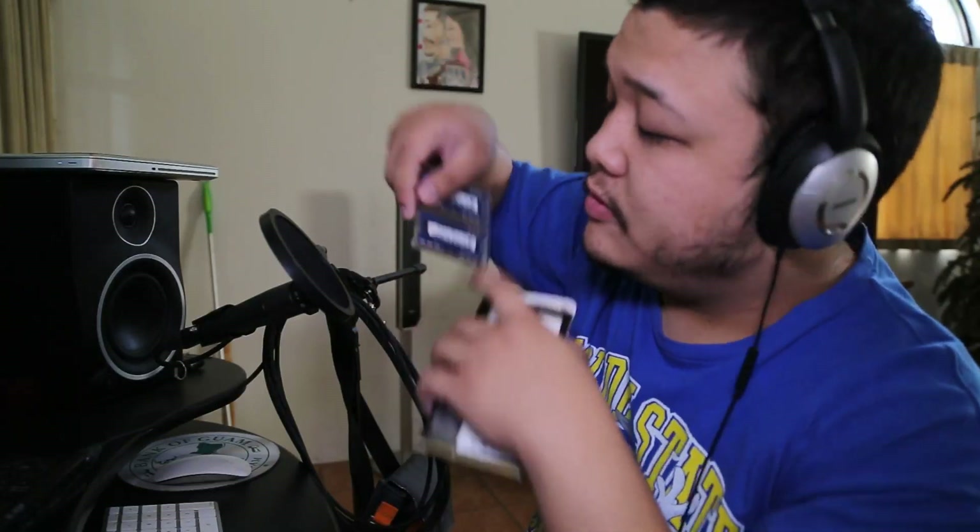This RAM has 204 pins — you can see the 204 pins on the bottom. 204 pins.